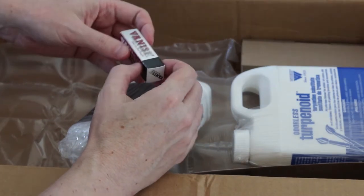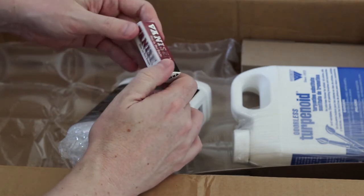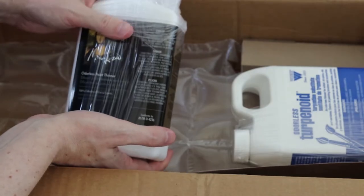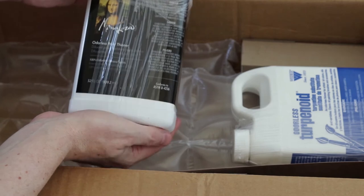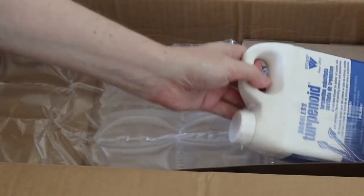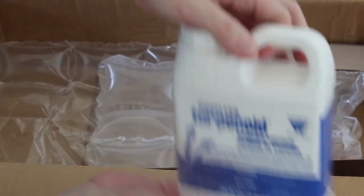I don't even remember buying these things, so I guess I got some sort of eraser here. This I do remember buying — I was super excited to try it out. It's the Mona Lisa odorless paint thinner mineral spirits, and terpenoid for oil painting and for cleaning things up.